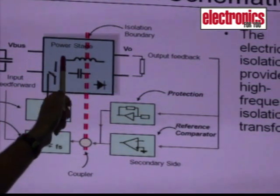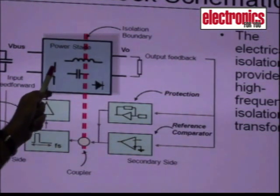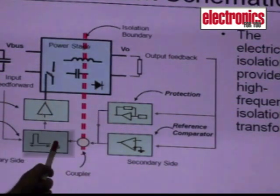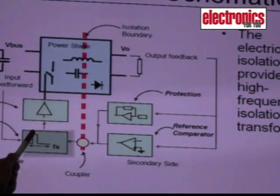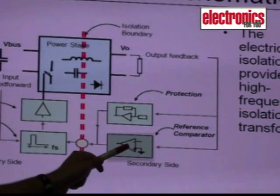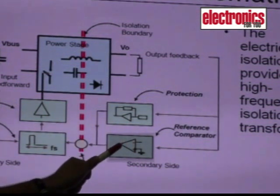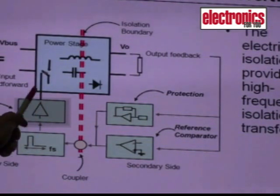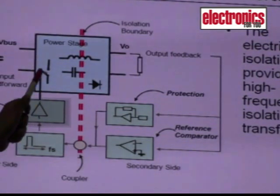The power stage includes the inductor or transformer, capacitors, and switches which are generally MOSFETs or IGBTs, and diodes. Then we have the controller, which is the brain of the power supply. We also have a reference comparator for the feedback loop so that the power supply has line and load regulation. Then we have protection circuits and a driver for driving the switches, which are MOSFETs or IGBTs.